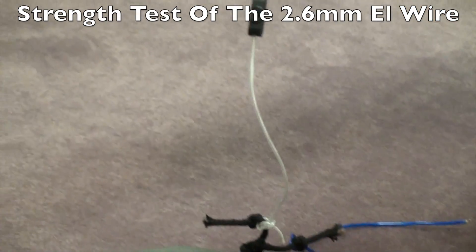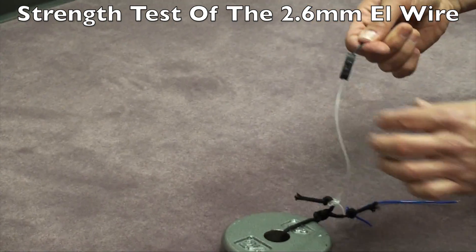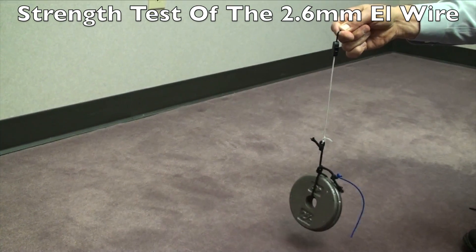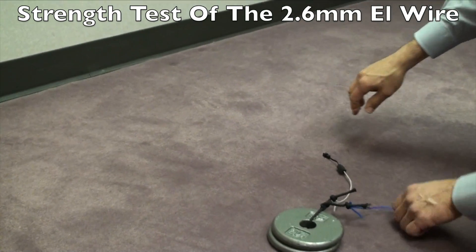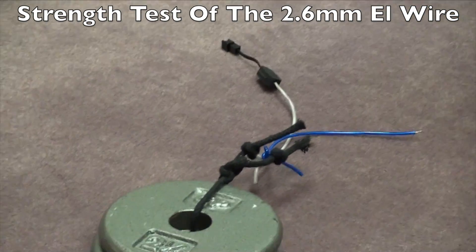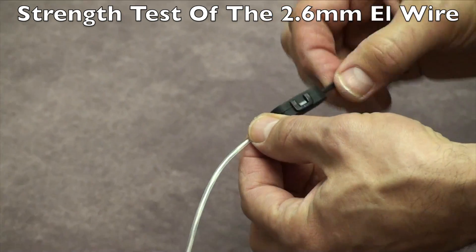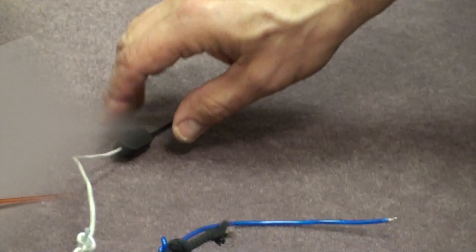We're now going to take the EasySnap connector, grab it by the lead wire, and lift the weight up off the ground. You can see the five pounds is off the ground and everything is being held. As you can see, the EasySnap connector is just as strong, and in some cases could be stronger. But the big advantage again is you can open this up if something did come apart, put it back together, close it, and you're back up and running.